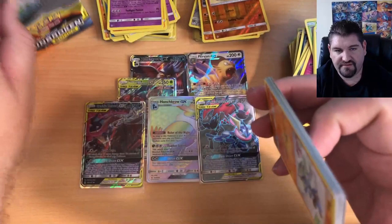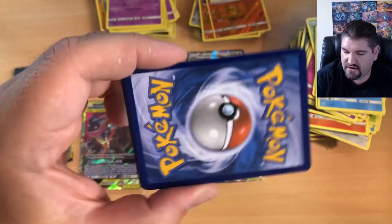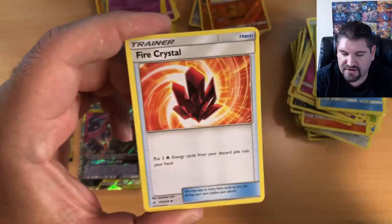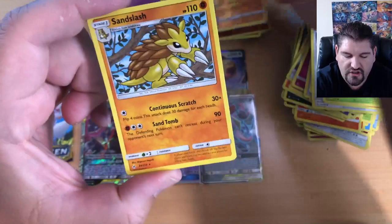Super excited — we have two packs left. This is it for the packs. Redeem your code card. One pack left — let's get this opened. I feel like we're going to get something amazing. It's going to be epic. Darumaka, Caterpie, Crabrawler Reverse Holo, and a Sandslash.